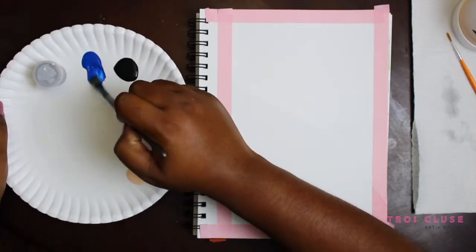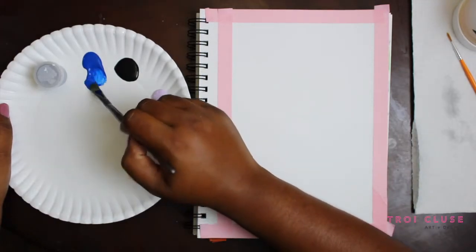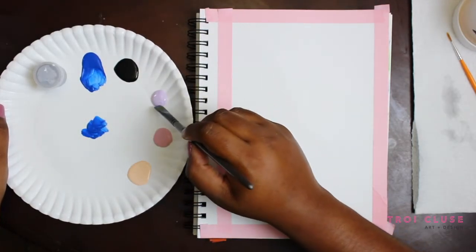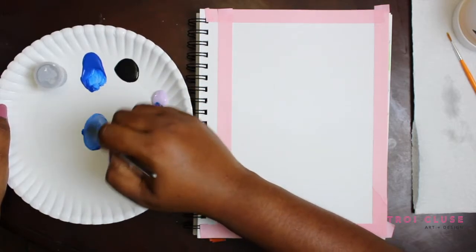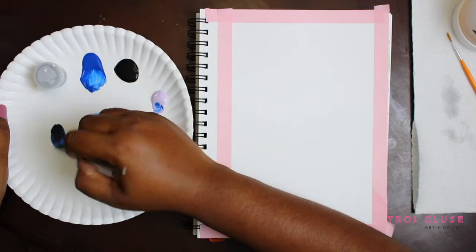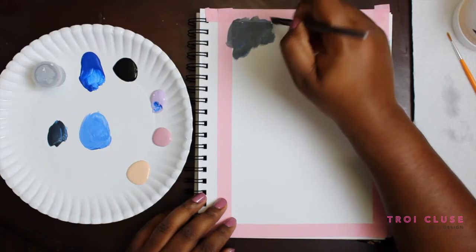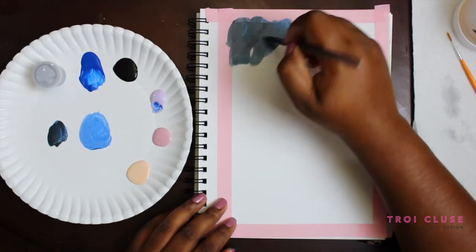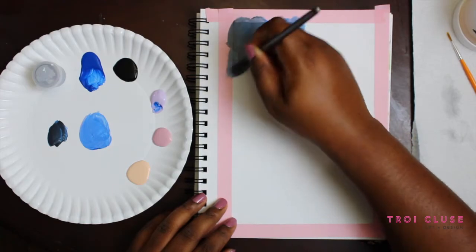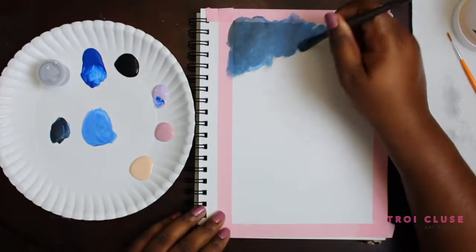Now that I'm done taping off my surface, I'm going to grab some blue paint for the top area with my flat brush. I'm going to take some of that blue on the side and mix in a little bit of my lilac ice, then mix it in with that black. I'm going to start painting from the upper corners and making my way downward, getting a nice transition from the dark blues to the lightest color. If you're not using the other colors I have, go ahead and use white paint to lighten up your blue color.